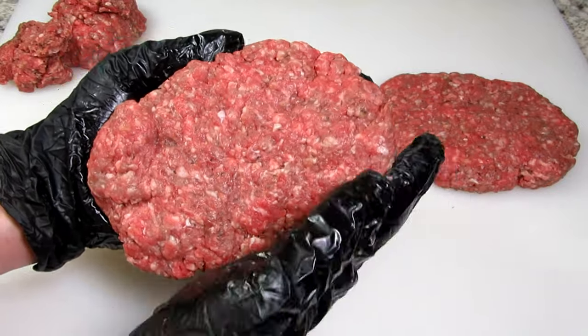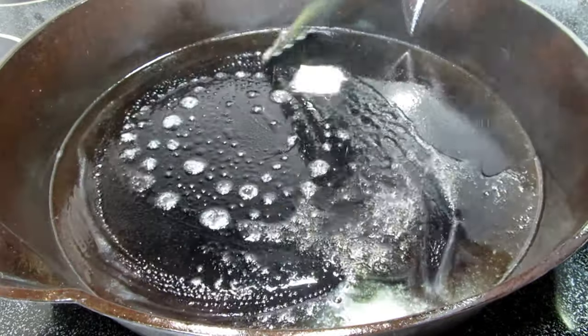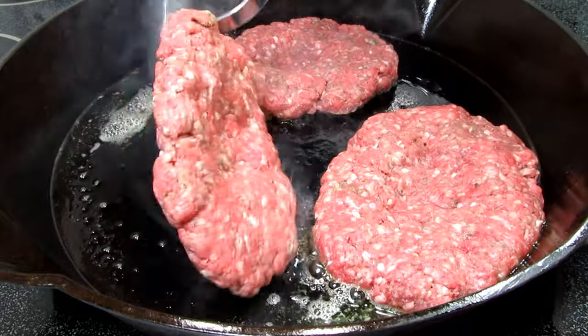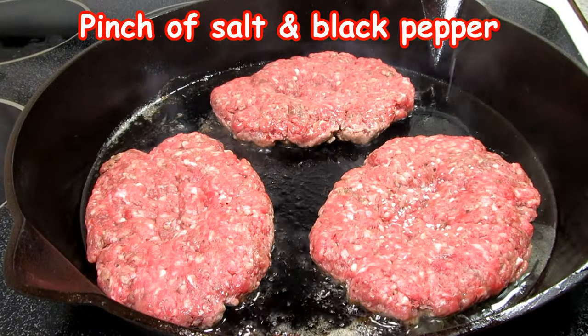You can use any pan or grill to cook the patties but tonight I'm using my cast iron skillet. On medium-high heat I'm adding in some butter and olive oil and placing in the patties. Let them cook untouched for a couple minutes until they form a nice crust. You will see the patties changing color around the side.